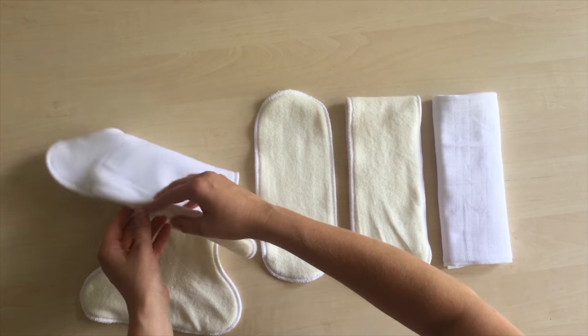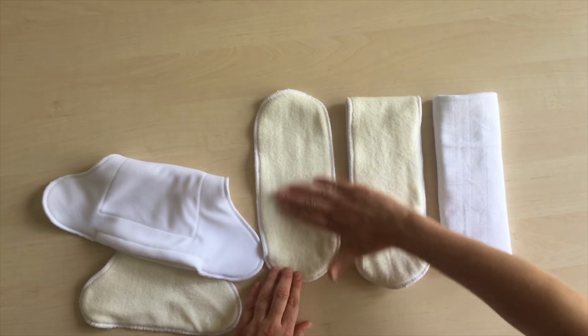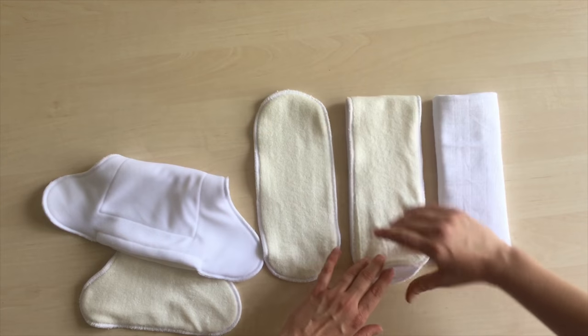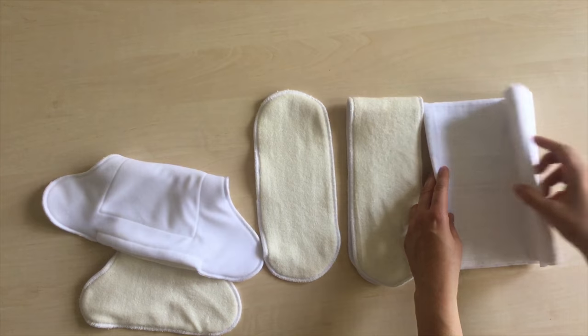Another pro of the all-in-two duo system is the pocket on the shaped soaker. You can put any absorbing insert inside, not necessarily from the BambiLink system. You can use anything you have at home.